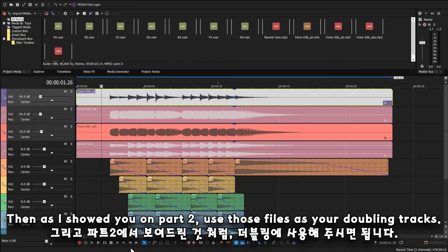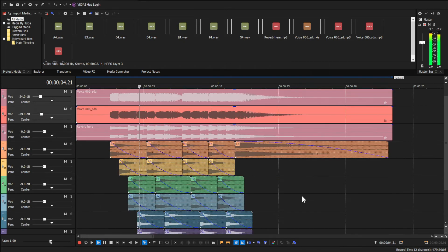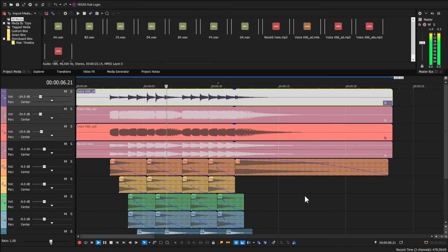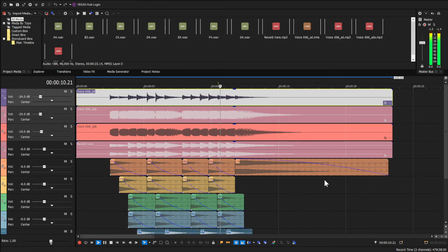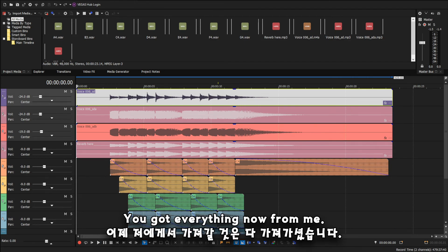Repeat this process on the other notes too. Then, as I showed you in part 2, use those files as your doubling tracks. You've got everything you need now from me. Find your best way of recording and setups. Good luck.